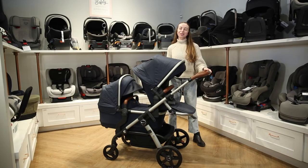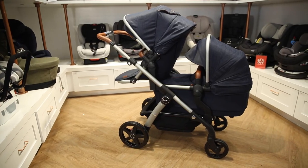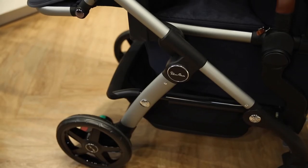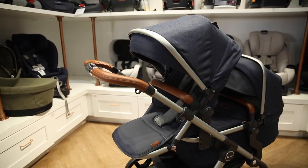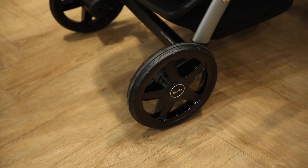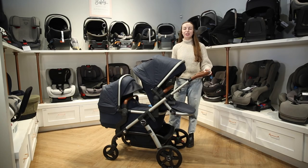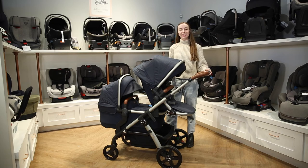That wraps up our review of the 2022 Silver Cross Wave. We love this stroller for its sleek design, easy maneuverability, and great safety features. You can shop for the Wave and its accessories at babycubby.com. We offer price matching as well as free shipping on orders of $25 or more. To watch another product review, check out this video. Make sure to like, subscribe, and comment down below if you have any questions about the products we sell. We'll see you next time.